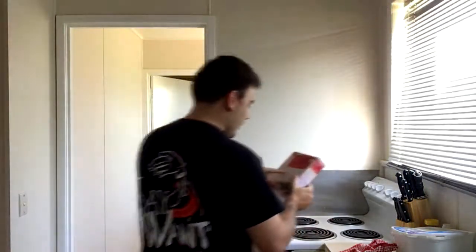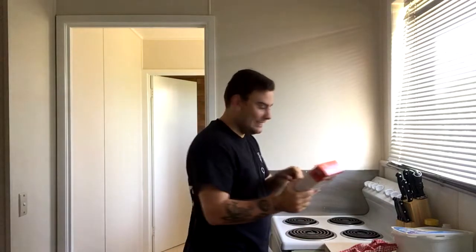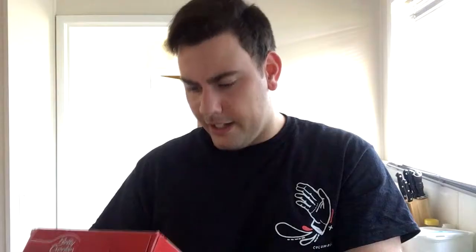Pre-heat the oven — that's what we're going to do straight away. Pre-heat the oven to 160 degrees. Grease a 20 centimeter round and at least 5 centimeter deep cake pan with cooking spray. Line the base with baking paper — okay, baking paper.